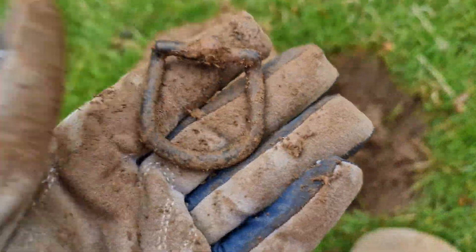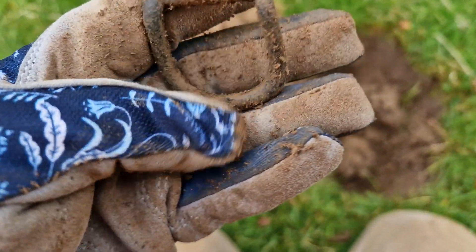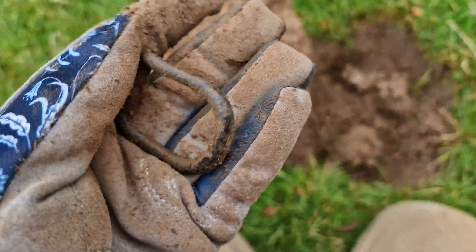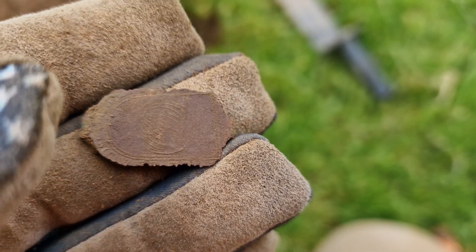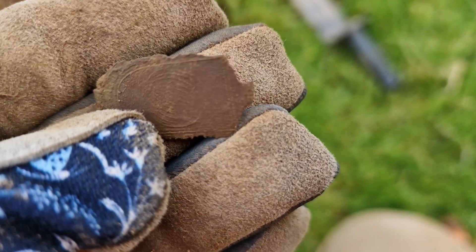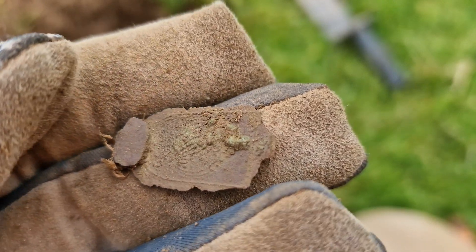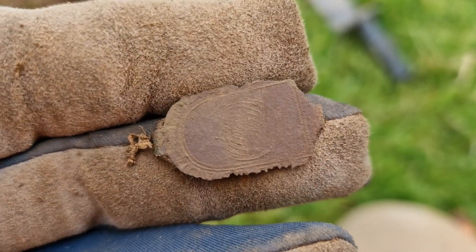That's a nice buckle. That sounded really nice on the audio, nice and loud as well. Really enjoying the machine so far. It's a little clog clasp. I think this might be the first one I've ever had with any kind of design on it — normally they're just plain. But yeah, that's quite nice. I like that. That's one for my display cabinet, I think.